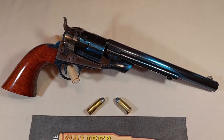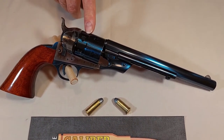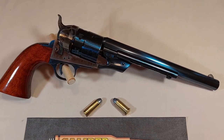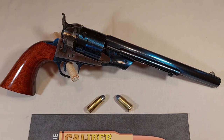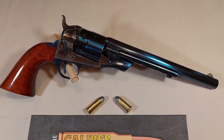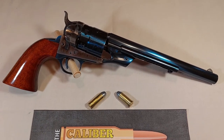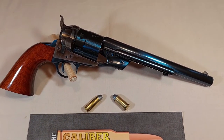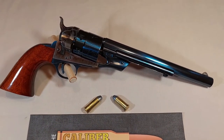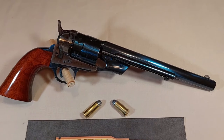This revolver is an open top design, which lacks a top strap over the cylinder. Later, Colt would add a top strap for greater strength in the famous 1873 — an upgrade that was requested by the Army. Remington had already beat them to it with their Model 1858, which featured a top strap.